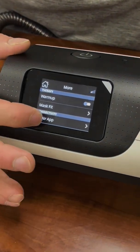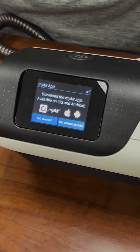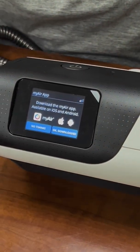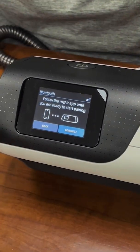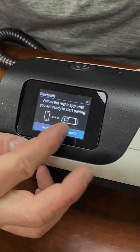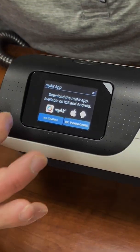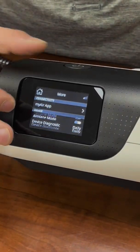Next is your MyAir app. This section walks you through the MyAir app — you have the option to say 'No thanks' or 'Okay,' download it, and it will walk you through getting that app connected. I'll show you what that app looks like in a separate video. I'm going to hit 'No thanks' for now, but that covers most of what's in that section.